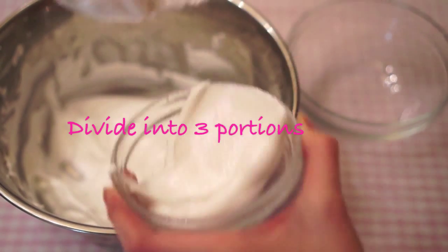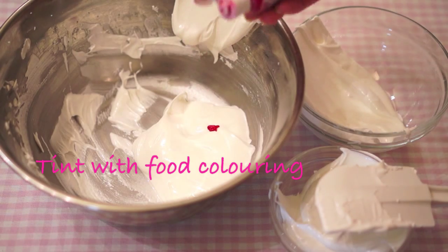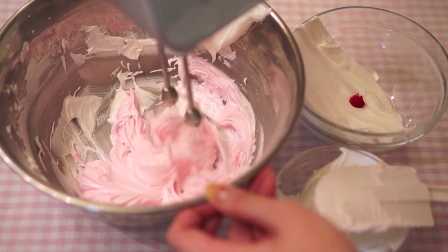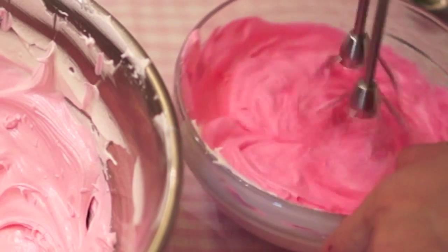Now divide your royal icing into 3 portions. Add food colouring into 2 of the portions. We will call the stiffer icing royal icing A.